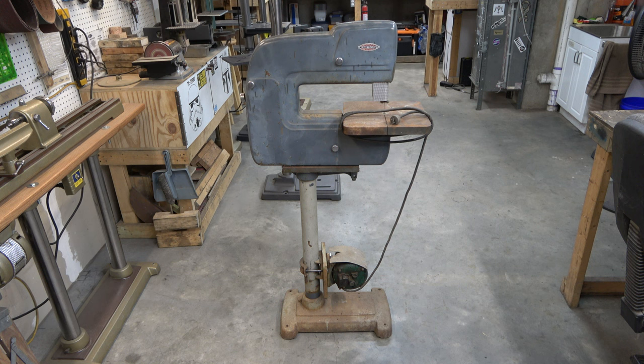They were made by the King Sealy Corporation and were produced between 1950 and 1965. This one is model number 103-24300 and according to my research it was made between 1950 and 1956. I'm thinking this is probably on the low end of 1950.